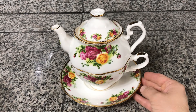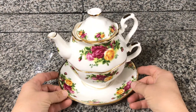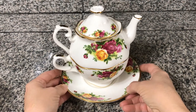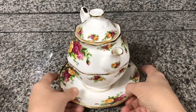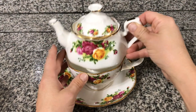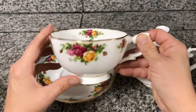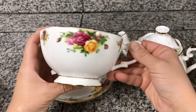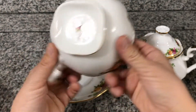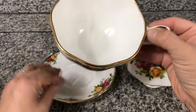This is my Royal Albert Old Country Roses Tea for One set. This is perfect for days when you don't want the big teapot out and you want an individual cup or two of tea. Now 12 ounces will fill this cup up. There are roses there. My favorite pattern of all time from Royal Albert — Old Country Roses — the most classic.